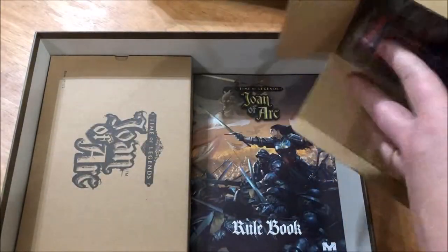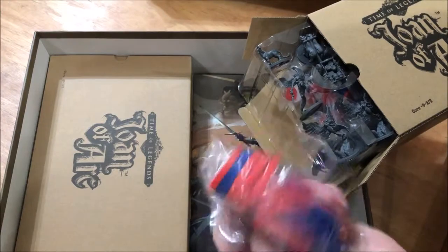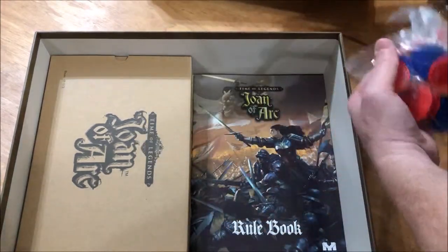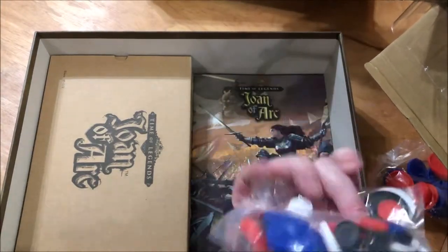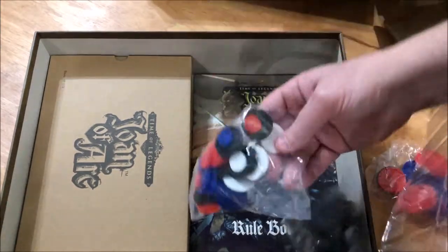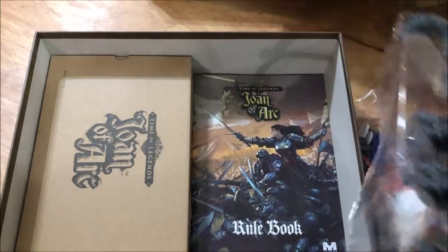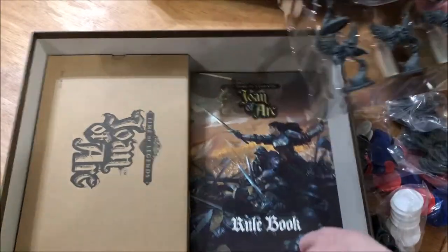So that you can tell your armies apart, you basically put your bases in there — red and blue — which makes it easy to tell who's playing which. For individuals, like your heroes, you can use the little ones. There's a lot crammed in there — all the bases, more bases, and some of the models.